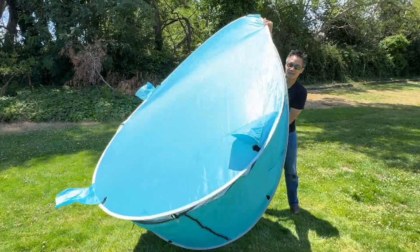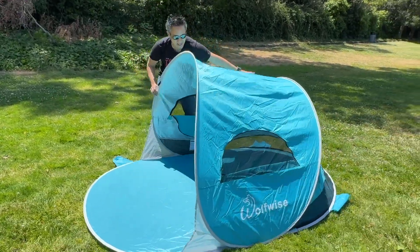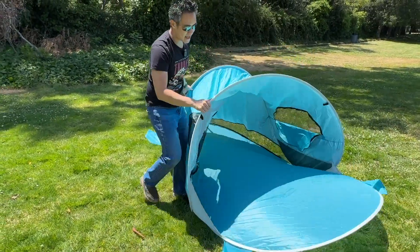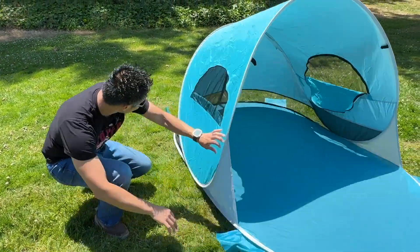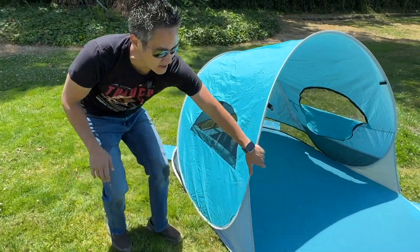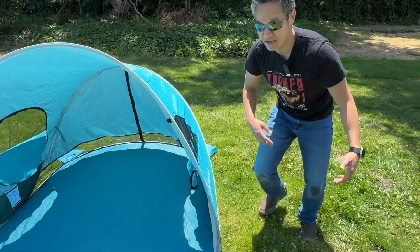Very easy, right? Just find the orientation, and bada boom, bada bang. There's your Wolfwise tent. You got the front entrance over here, and then you have these bags where you can put your sand. You have four bags here, you have bags here, and then on the other side, you have a bag here, and a bag over here, and then your tent is already set up.